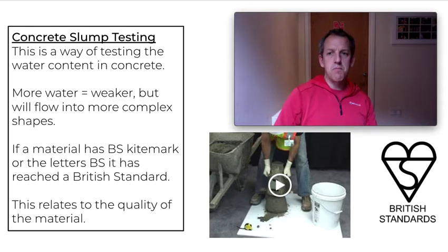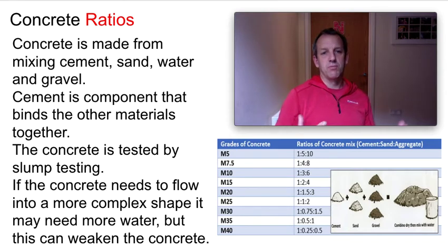Concrete is made from cement, sand, water, and gravel. Cement is the part that binds it all together — it's the strong part, but also the expensive part, so we don't want to use more than necessary. In this table we've got different grades of concrete, and we can measure the grade in PSI — pounds per square inch. If we want stronger concrete, the ratio of the other components goes down, which effectively means we're adding more cement to it.